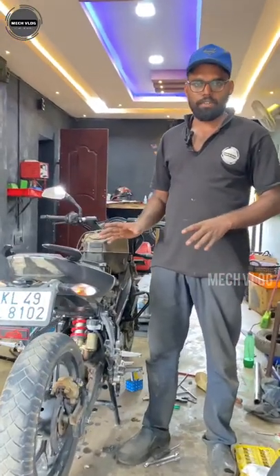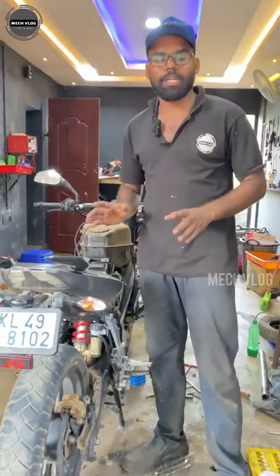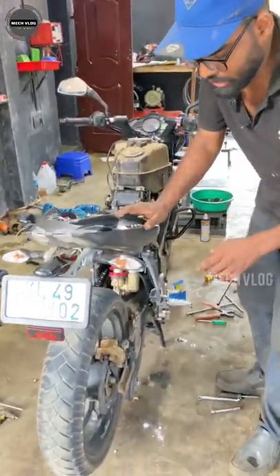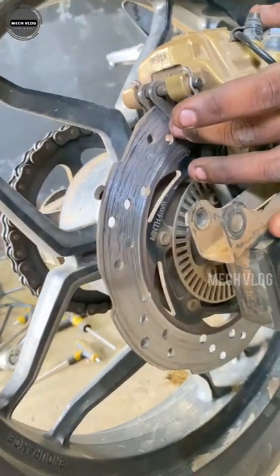Hi friends, this is the NS200. What is the complaint about this? When it comes to the back brake, there is a noise that comes from the back brake. When you check the brake, this is the complaint — the brake pad needs attention.